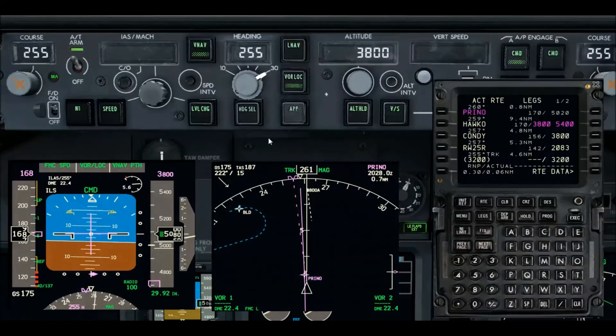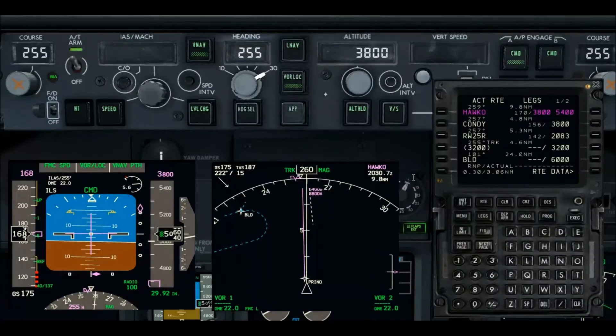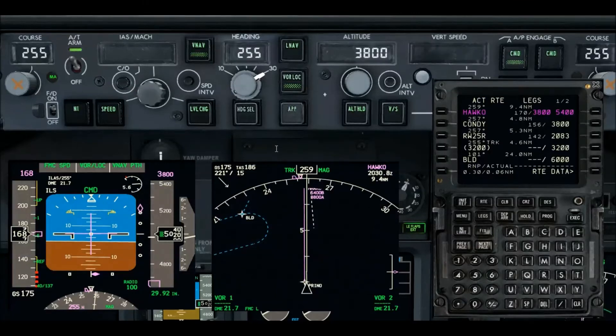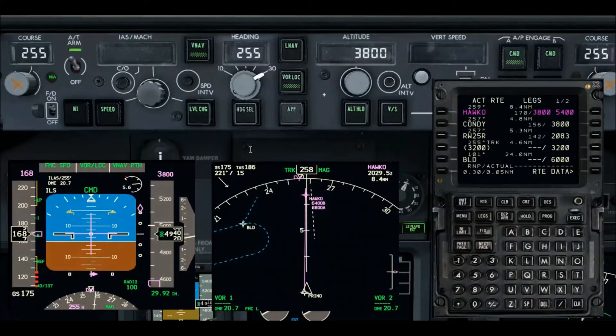So that's how we deselected — that takes care of the second part of the demo: unselecting approach. But remember, this is not what you want to have happen. If you have to do this, then something didn't go right on the approach. You didn't get it set up correctly, or you didn't brief your plates well enough to know what's going on with your situational awareness. We've been cleared for the approach but I've deselected, so I'm back flying on the localizer.